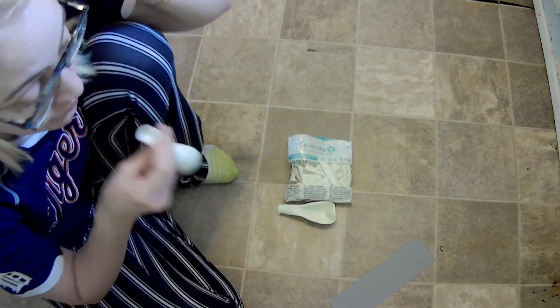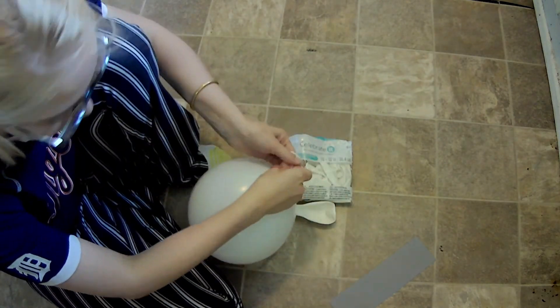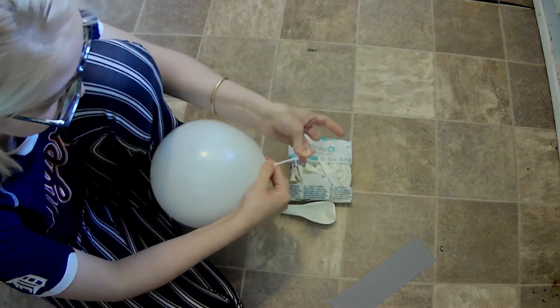First, blow up one large balloon, one medium balloon, and then four small ones. This will be the base for our paper mache.